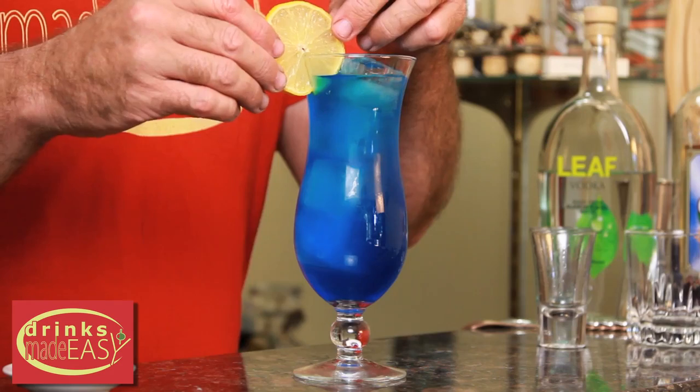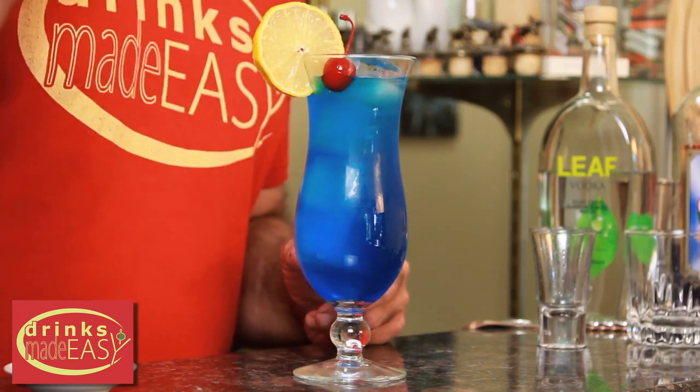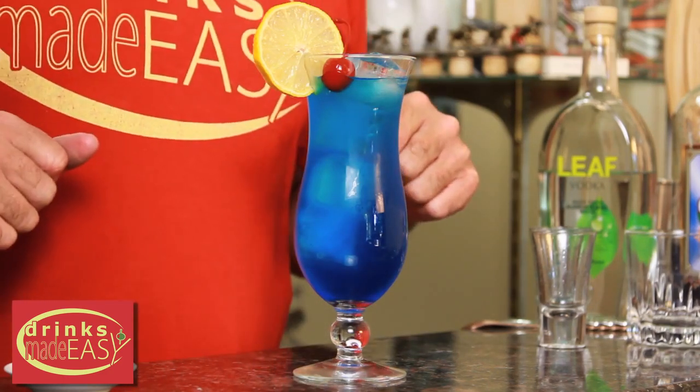Garnish with your lemon wheel, and then pop in a little cherry. And voila! There you have your Blue Lagoon. And I have no idea why I'm using a really crabby French accent.